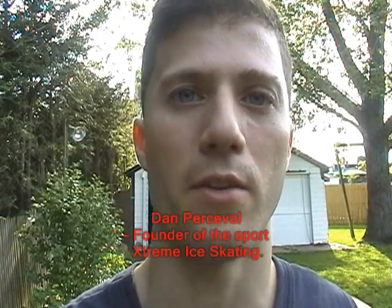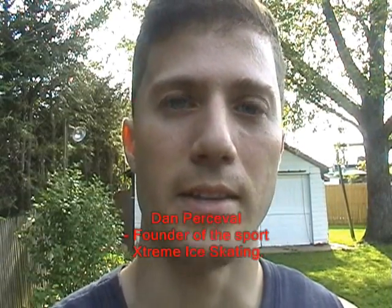Hey guys, Dan Percival here. I founded the sport of extreme ice skating and today I'm going to show you how to spray high. There are just a few simple principles that you must follow, and I'm going to be showing you these on artificial ice since I do not have access to real ice — the ways to stop, gain speed, and pitch your spray up high. You can carry that over when you're practicing at the rink. Good luck, and if you have any questions just let me know.